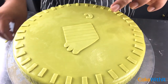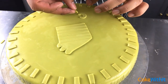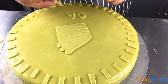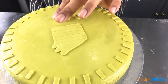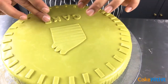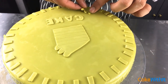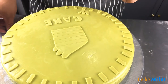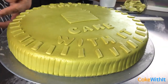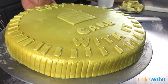Finally, I used water or piping gel to glue the letters to the cake. I decided to put 'Cake' right underneath the cake design and then 'With It' around the coin to mimic other coins that have lettering going around them.